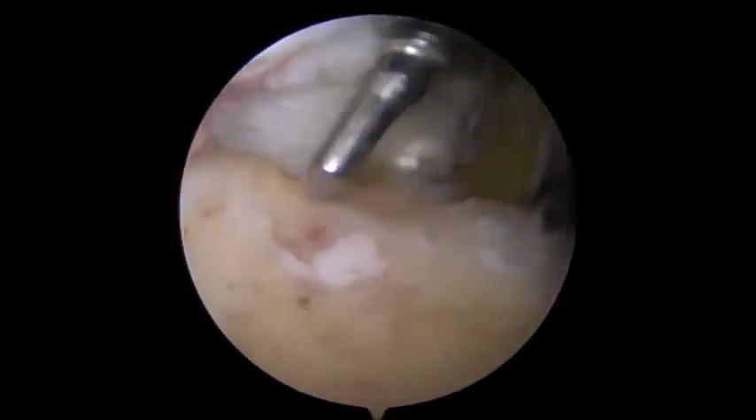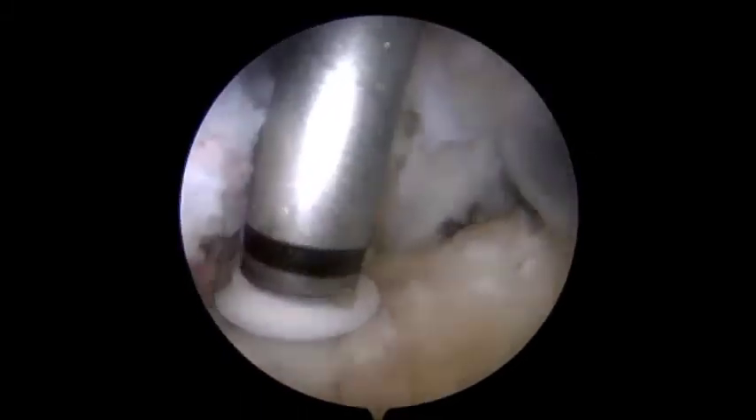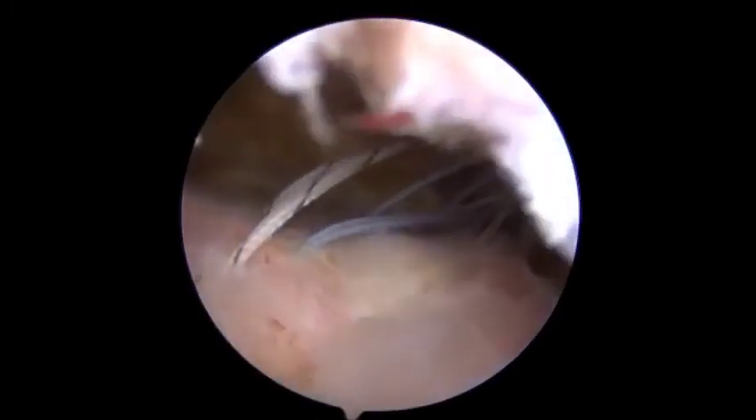Next, the first suture anchor is placed, followed by three others, over the debrided greater tuberosity, over which the supraspinatus tendon is tightly secured in the double row technique along with biceps tenodesis. Since only one working portal is in play, the anterior suture anchors are placed with the shoulder in slight external rotation, while the posteriorly placed suture anchors are inserted with the shoulder in slight internal rotation for better visualization.